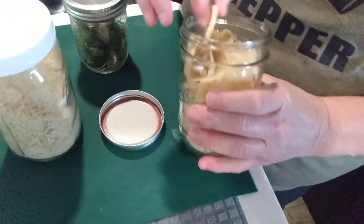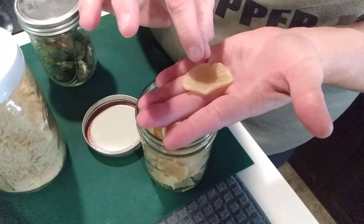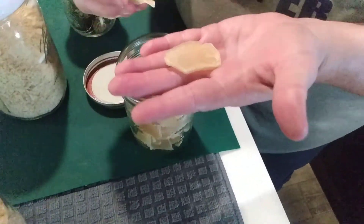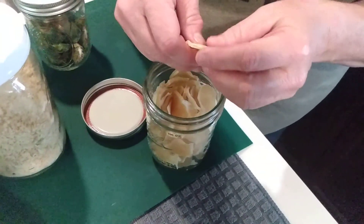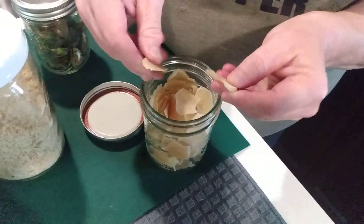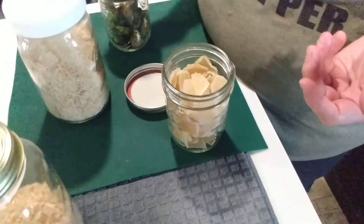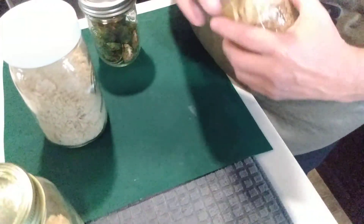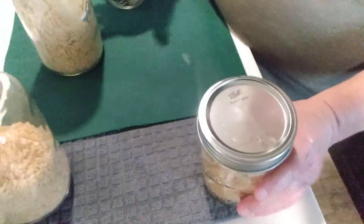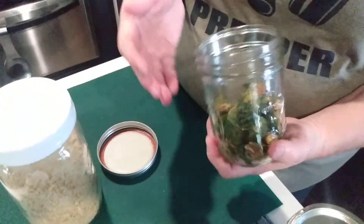These potatoes here — I boiled them sliced until they were cooked all the way through. You have to make sure they're cooked all the way through or they'll turn a grayish-black color. I put these on the dehydrator and dehydrated them, so these are like au gratin-style potatoes. You could throw them in a soup or make au gratin potatoes with them. I also have some cut into little squares for soup.